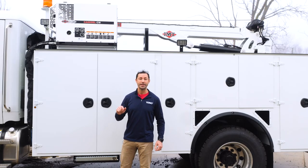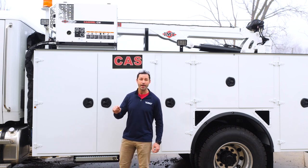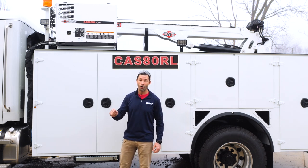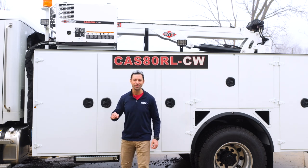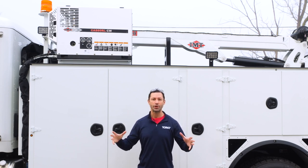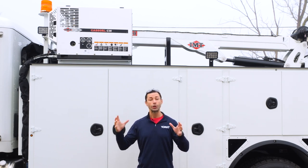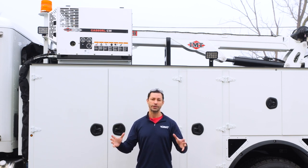Hi, this is Dan with QT Equipment. Today we're going to take a look at the IMT CAS-80-R-L-CW. Did I get that right? Hopefully, yes. This is IMT's largest air compressor and one of the more popular large air compressors we use on our custom service trucks.